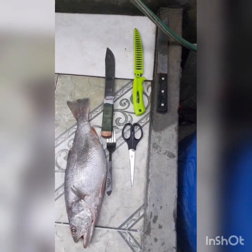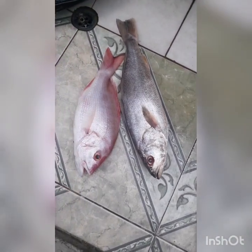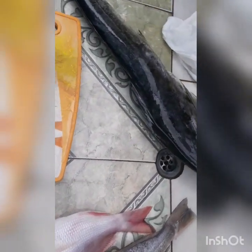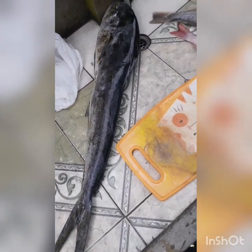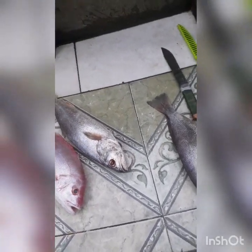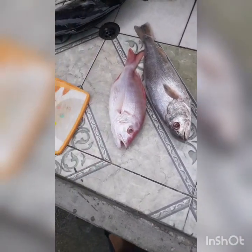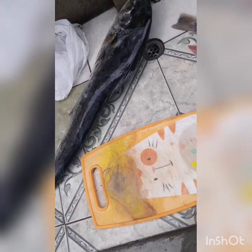These are the basic utensils that we'll be using to clean these fish today. So we have a salmon, two salmon, a red fish, and a mahi mahi. So basically we're going to clean these fish today. The salmon we're going to slice, the red fish we're going to bake — cleanest one for baking — and the mahi mahi we're going to filet.